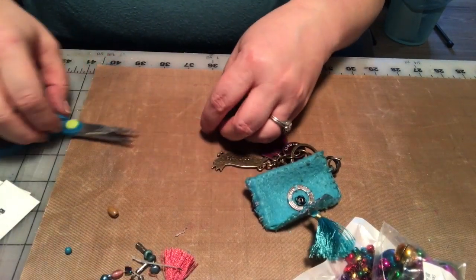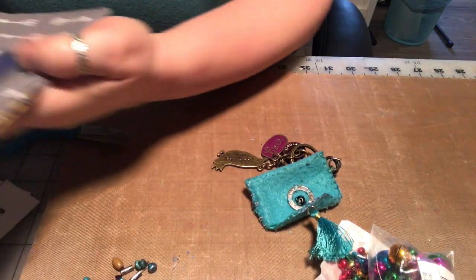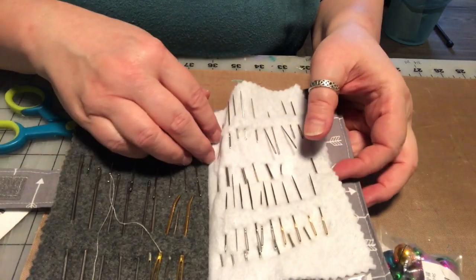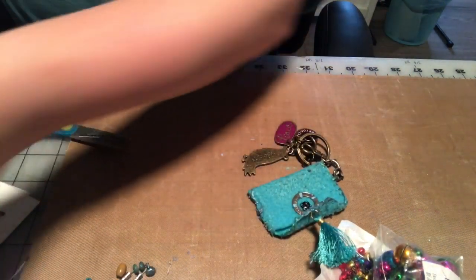We won't throw these beads away, or the tassel or anything - we'll save them for something else. I'm gonna thread a needle, let's see, something not too big with a teeny eye - maybe that one. I'm gonna need glasses to thread it.